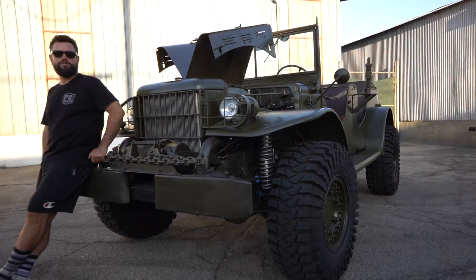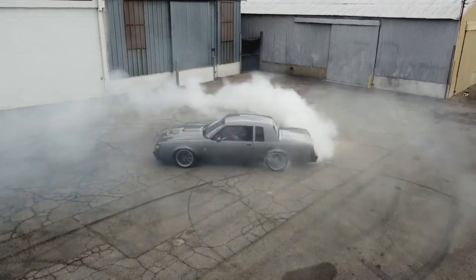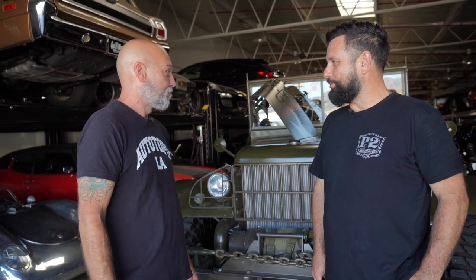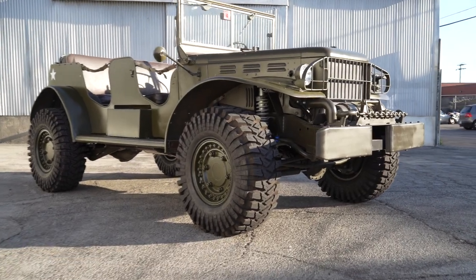Hey guys, what's up? It's Sean, Autotopia LA. I'm back with my buddy Frankie. We are doing something completely different today. I'm so used to you building tire-shredding madness — this is not tire-shredding madness. It barks gears a little bit but it's not the usual tire smoker. This is a 1945 Dodge Carry-All Command Car.